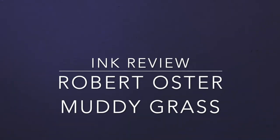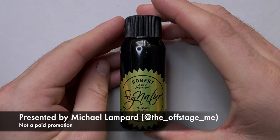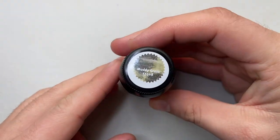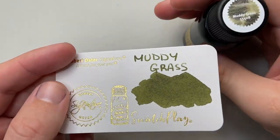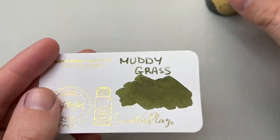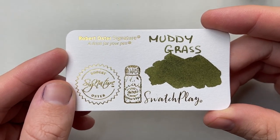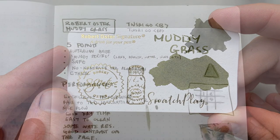Hello and welcome to today's video. Today I'm reviewing an ink by Robert Oster — that ink is Muddy Grass. As I'm filming this the ink is not out yet, and it's coming at about the time this goes live, so I'll put details on where to get it in the description below. First thing I want to show it on is one of these Robert Oster swatch play cards — you can see it's a really lovely earthy kind of green. You can sort of get that from the printed color sample on the top of the bottle, but you really do see some beautiful earthy green. 'Muddy' being the series, these are darker, murkier colors within their color families.